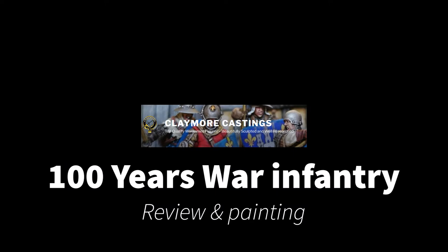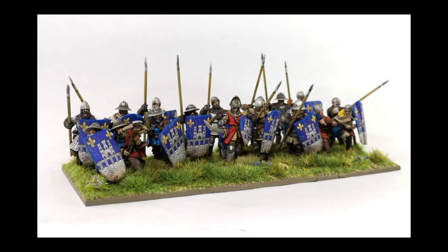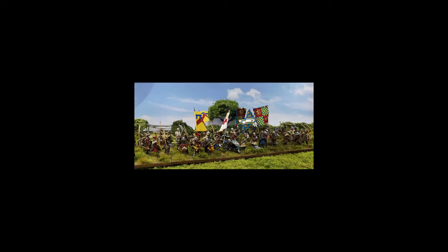Claymore Castings produced some of the most fantastic medieval wargaming miniatures out there, really hitting that Venn diagram sweet spot of realism, fine detail, and animation — a sense of movement. I've often marvelled at the models on their website and painted examples I've seen on the internet and occasionally in the collections of friends.